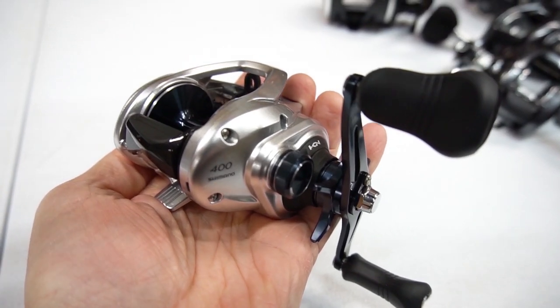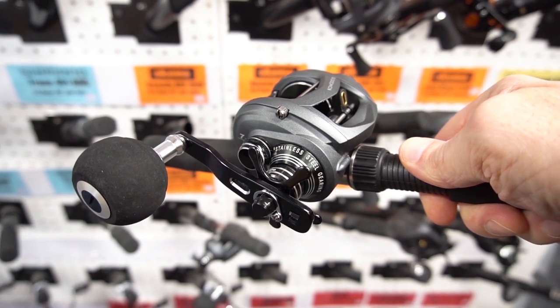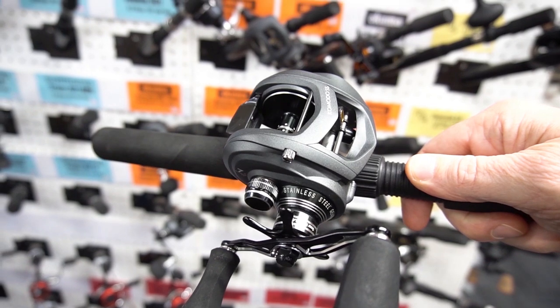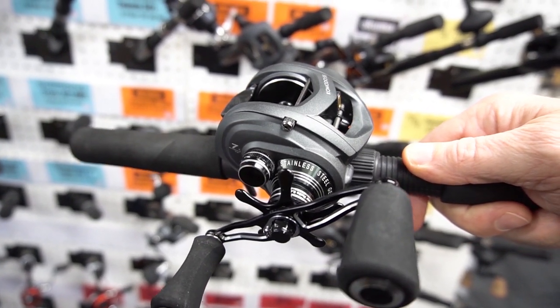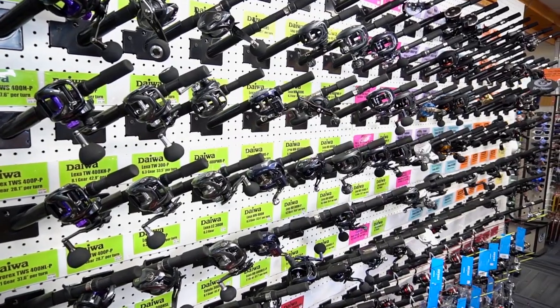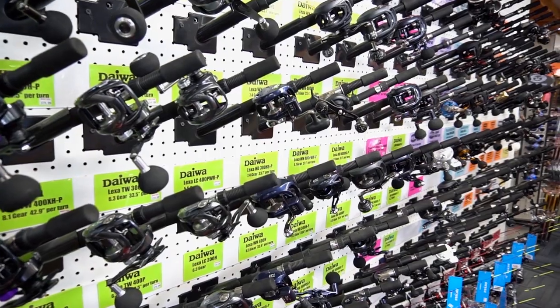Many common size musky reels are in the 12 to 14 ounce range — this is light for a reel and fairly standard on a 400 or 60 size reel, which are the most commonly sold. As you get into the oversize reels, which are quite a bit bigger with larger spools, the weight commonly approaches 20 ounces.